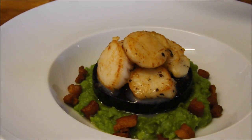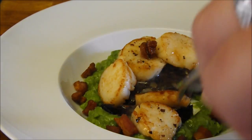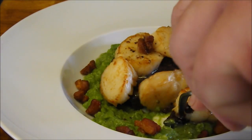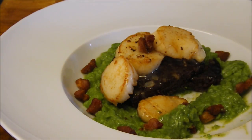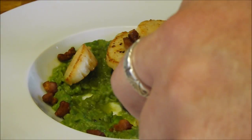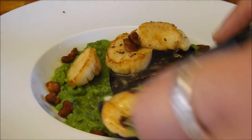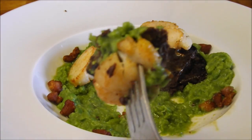Wow, not a bad looking dish for 10 minutes work. Let's get into it — a bit of scallop, a bit of black pudding, a bit of pea, a bit of that pancetta. Oh, it is such a great combination. It shouldn't work, I know — black pudding, fish and the pea — but I tell you what, just look at that for a forkful of food. Wow.